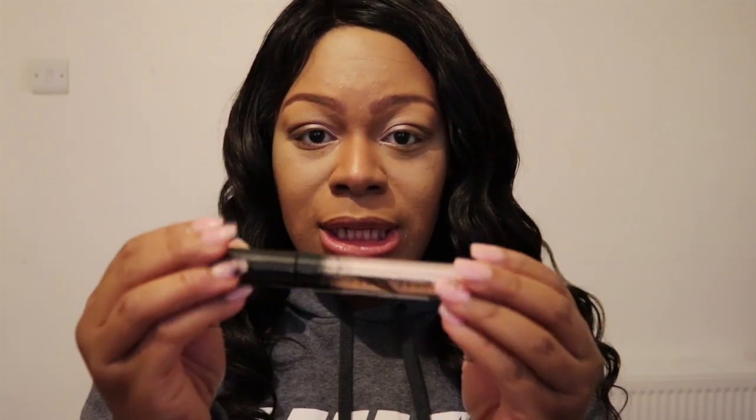I've got the foundation on, if you can see. Let's get to it — I'm going to open this. Look at the mascara, it looks so cute! I love it.